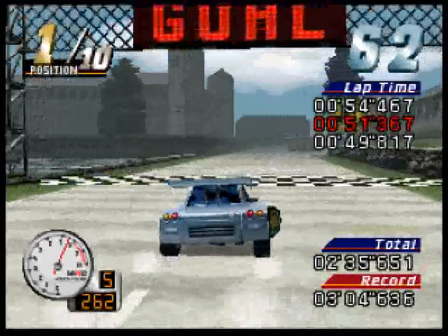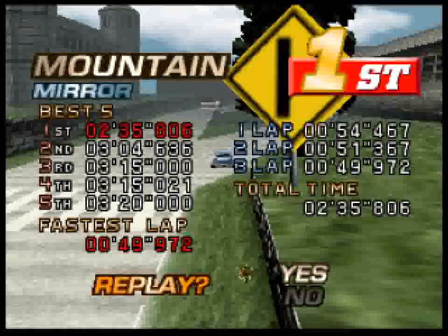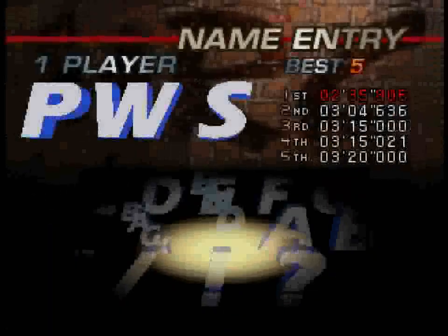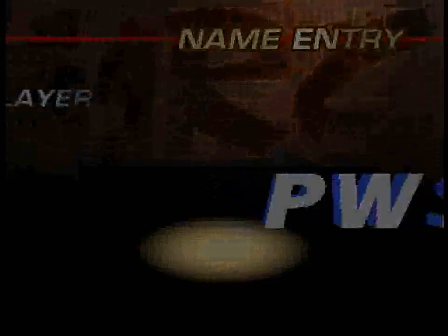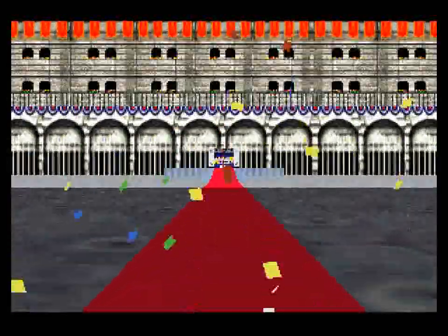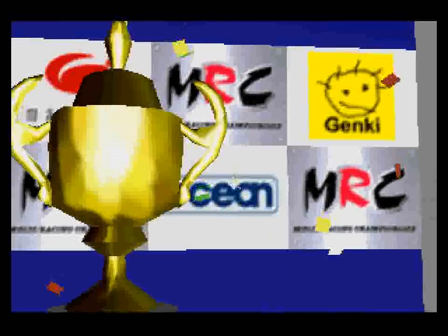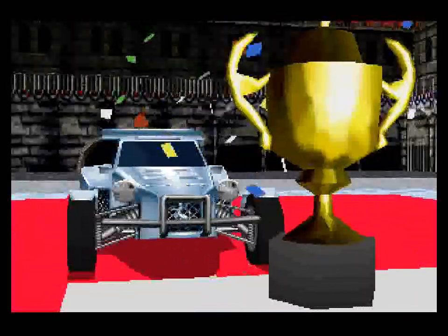We did it! We won! We won! Thank you. Thank you.